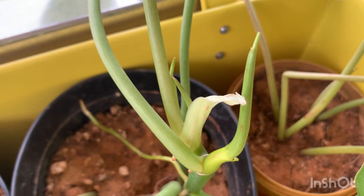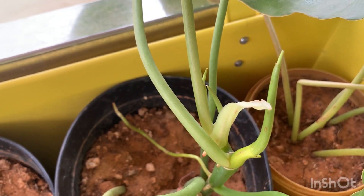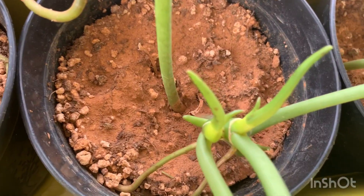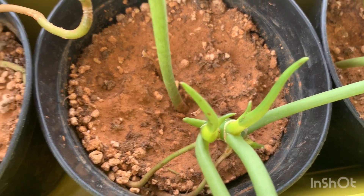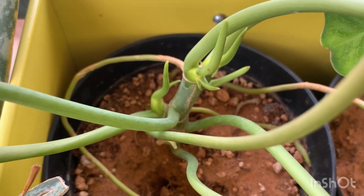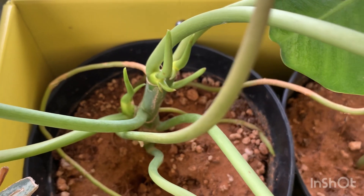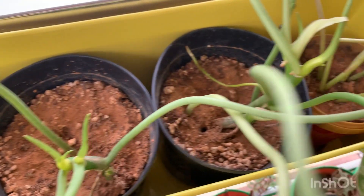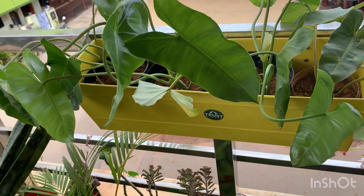You can see the aerial roots that are so long here. Even when grown in very small pots, you can see all the aerial roots. It's a very nice and easy plant to propagate, and the leaves really look very nice.